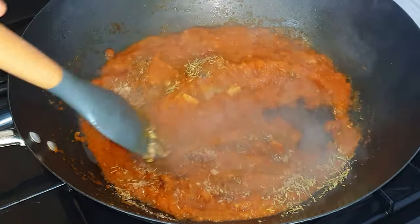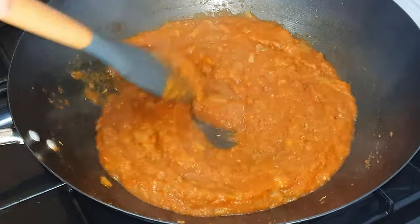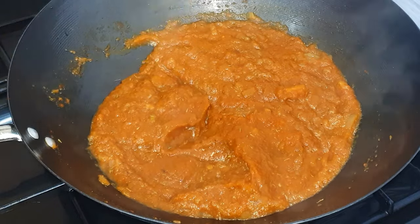Let it cook for about three to four minutes, allowing the prawn powder to cook through. Once it has thickened up nicely, it is time to transfer it onto a plate so that it can cool down.